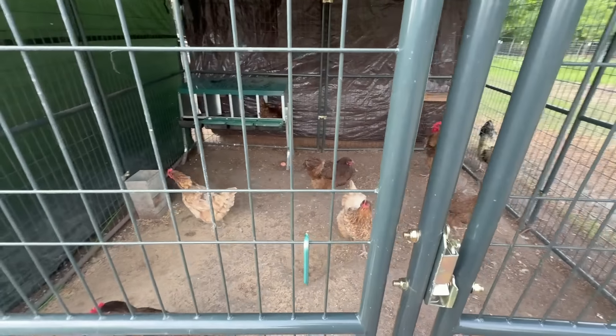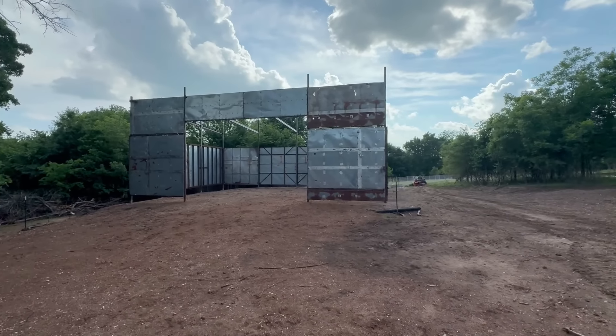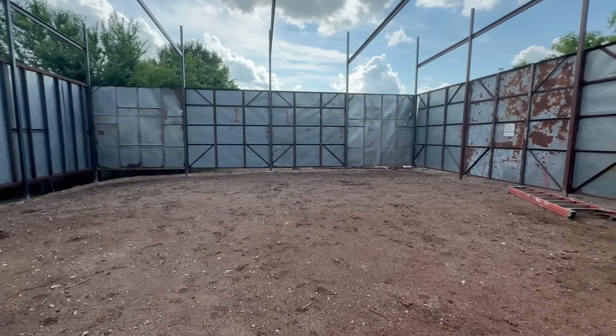Moving over to the new barn — it's almost done. The whole top is finished and the front is done with a wide door opening so they can back two vehicles in at the same time. The tractor will be stored here, along with a big area for hay for all the animals, and the lawn mower will stay in here until needed.